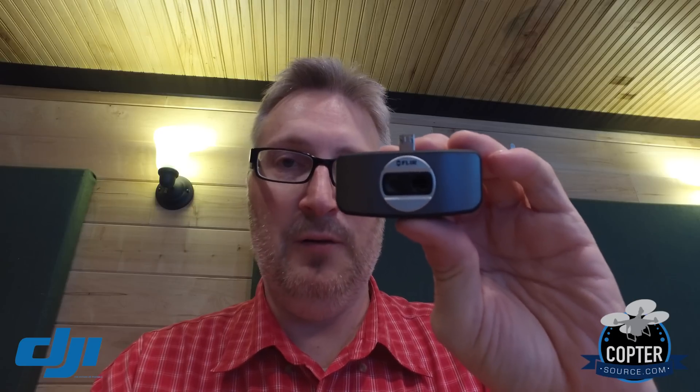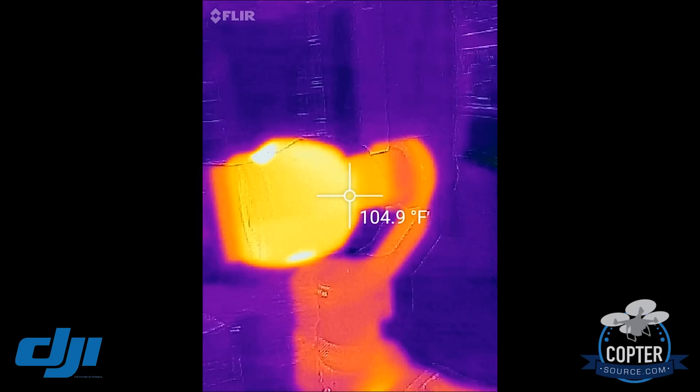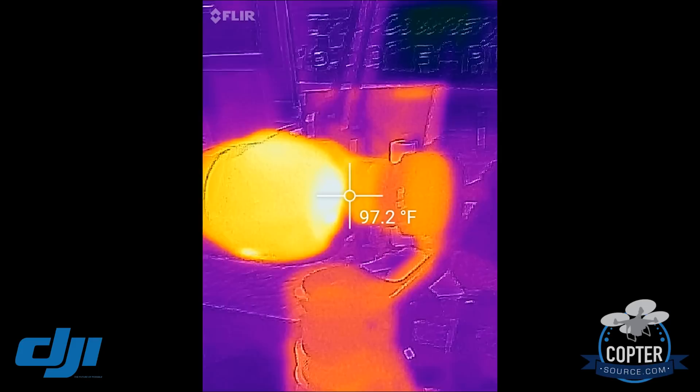Before I let you go, I'm gonna show you what the DJI Osmo looks like under thermal imaging. This is the FLIR 1 for Android and I'm gonna hook it up to my phone and check out the temperature of the Osmo. Let's just see — the camera looks to be the hottest part.